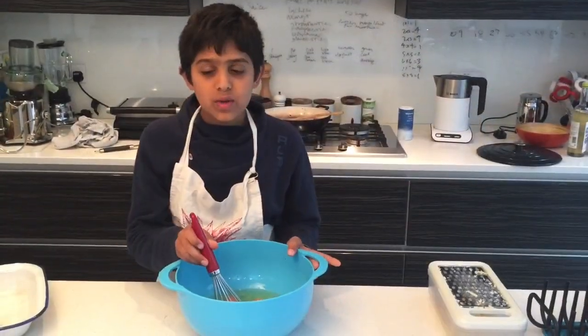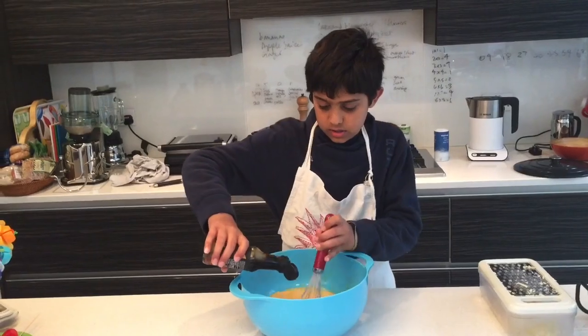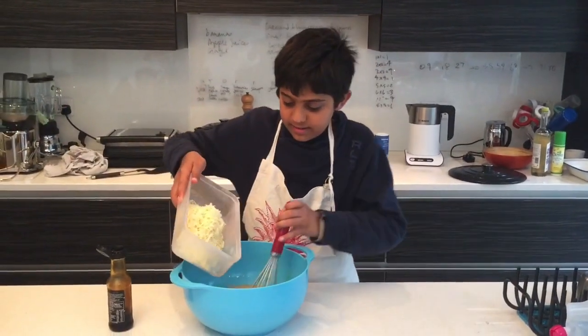Next, whisk the eggs and some soy sauce, and then add in the cheese.